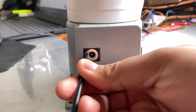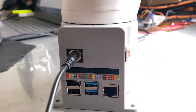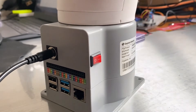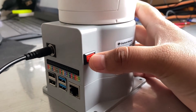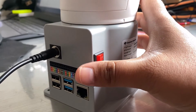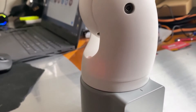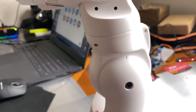Now let's power on the robot. To power on the robot, insert the adapter cable to this port. After inserting it to the adapter port, press this button — if you press it from 0 to 1 it will be turned on. When the robot turns on, its parts become immovable, meaning you cannot move its joints — it becomes fixed.